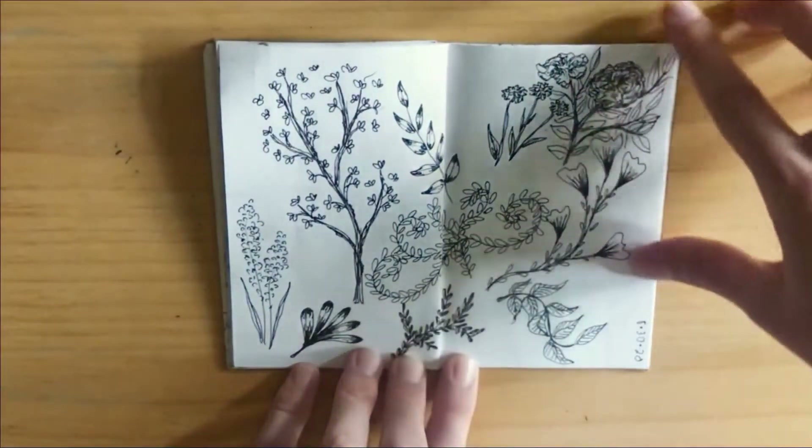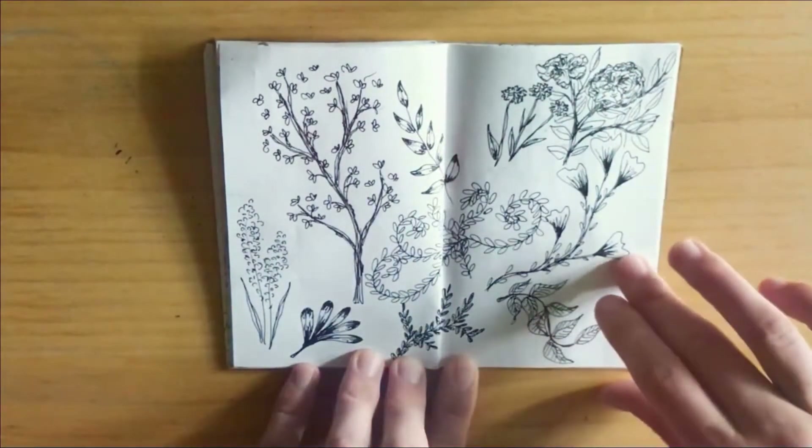The next page is just plant doodles — these are a little more cartoony and illustrative.